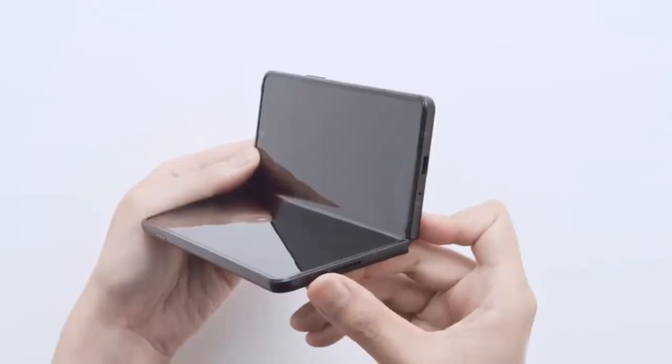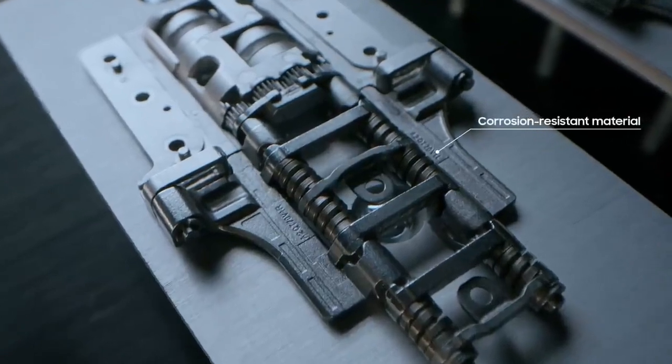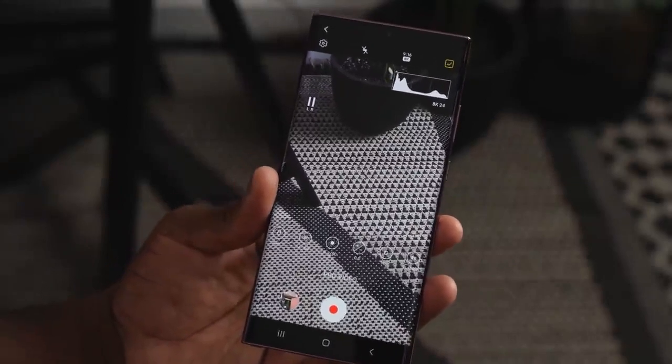According to previous leaks, the Samsung Galaxy Z Fold 4 was going to come with a 108 megapixel main lens and have the same cameras as the S22 Ultra, but that is not going to happen. Instead, according to Ice Universe, the Galaxy Z Fold 4 will come with a 50 megapixel main lens, 12 megapixel ultra wide, and 12 megapixel telephoto with 3x zoom.